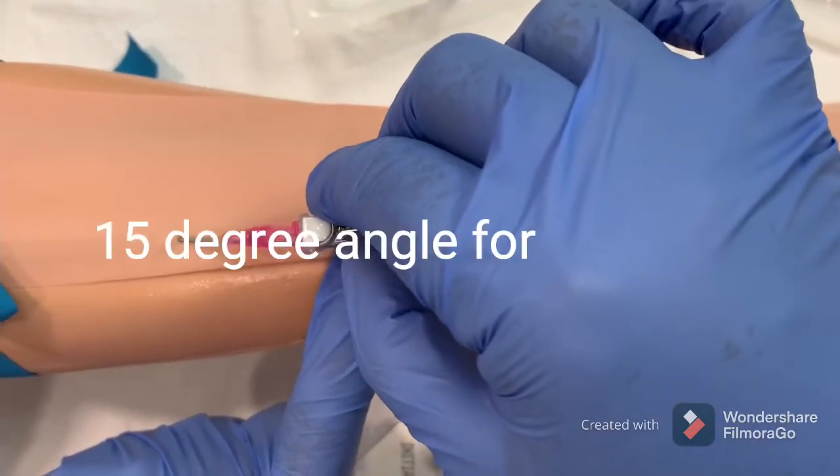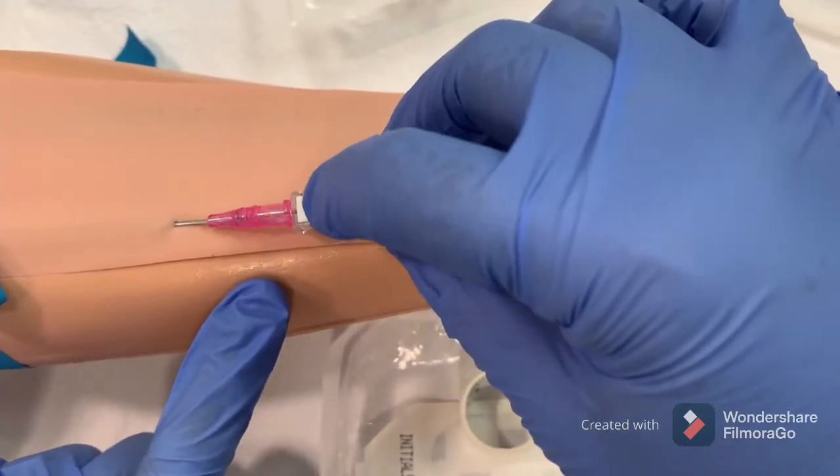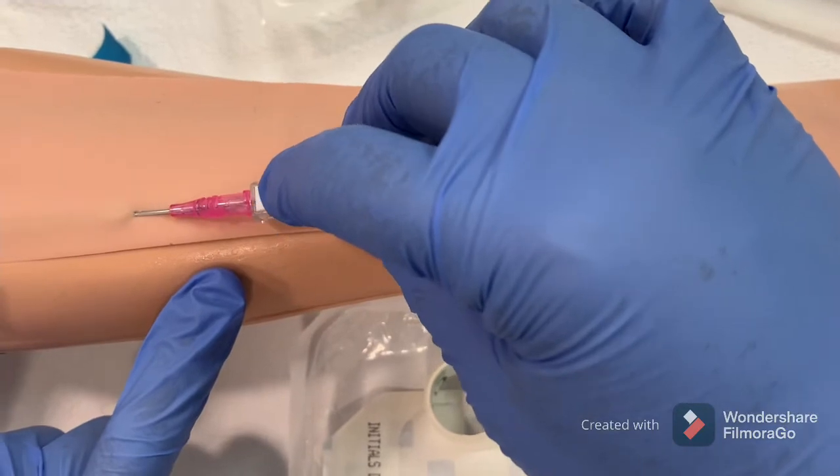Stretch the skin and once the tip of the needle is in, insert it forward. Once you touch the vein, you will see the blood backflow.